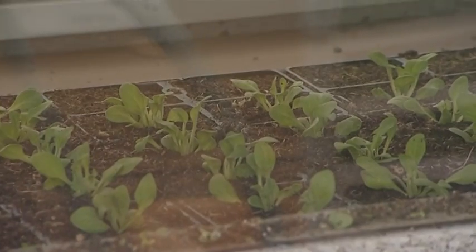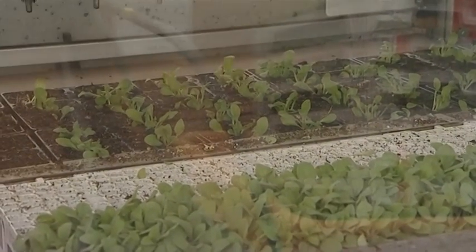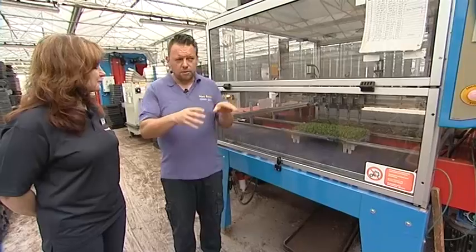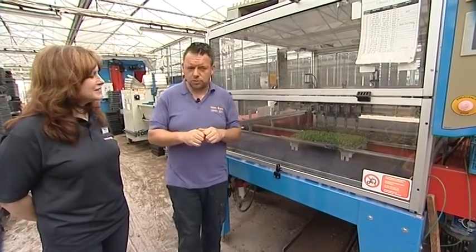This saves a lot of trouble, and it's not taking people's jobs away — it's just making a better job. Because one person can plant them deeper than another, and one person can firm them in more than another, so you start to get little variations in the plants. By doing it this way all the plants are absolutely the same, as you'll see later on.